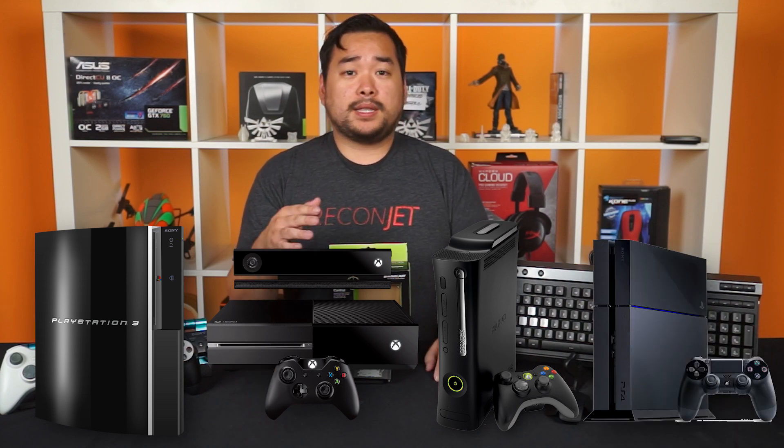So this is the IOGear Keymander. The box advertises that it works with PS3, Xbox One, and the 360. But in today's episode, I will be specifically testing it out on the PS4, just because there was a new firmware update available so that you can actually use the Keymander on the PS4.